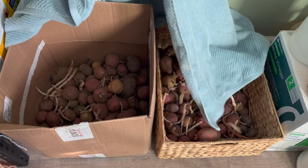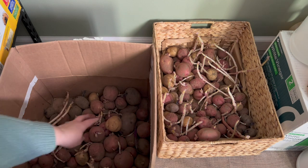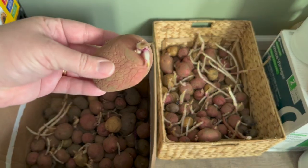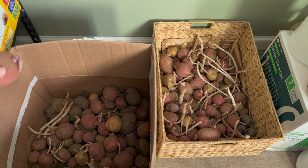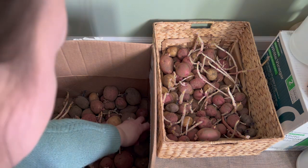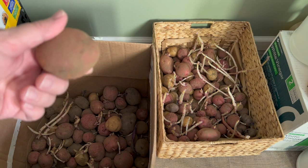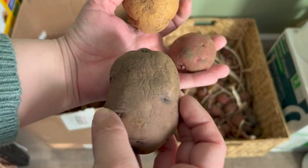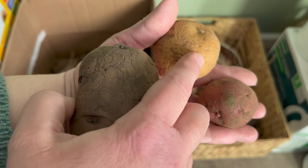Over here we have what is remaining of our potato harvest. We've gone through probably three times this many potatoes this year — my husband is a really big potato eater. At this point, a lot of our potatoes are starting to sprout, and once that happens they get pretty wrinkly and soft. There are still a few we can salvage. Some have not sprouted yet and are still nice and hard. We actually grow three types of potato: a blue, a red, and a white potato.